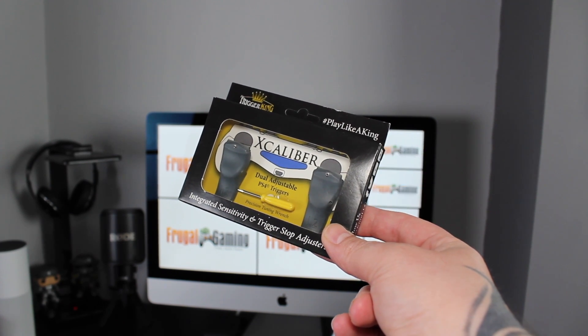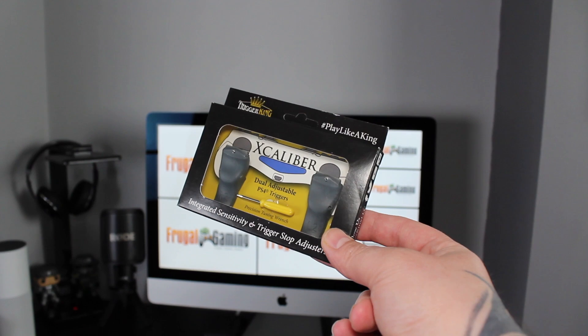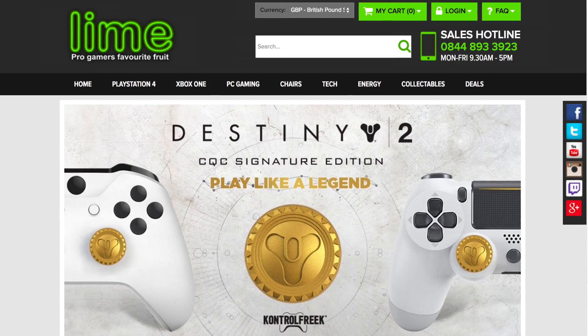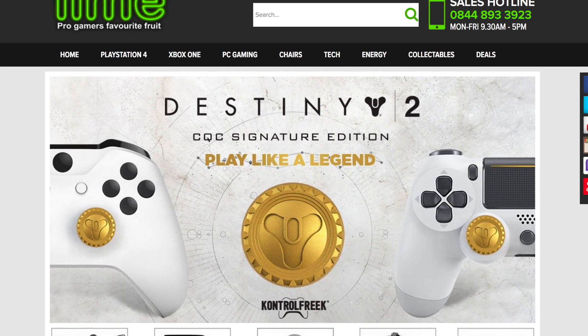Hey, this is Daz from the Frugal Gamer website and I'm back with another video. This time we're going to be checking out the Excalibur Dual Adjustable PS4 Triggers from Trigger King. First I'd like to thank the people over at LimeXB360.co.uk for sending these out for review.